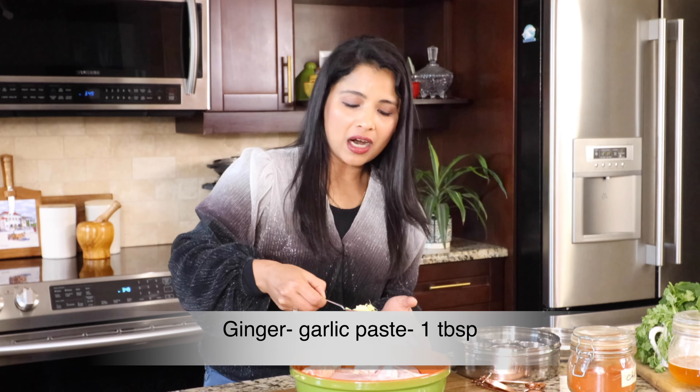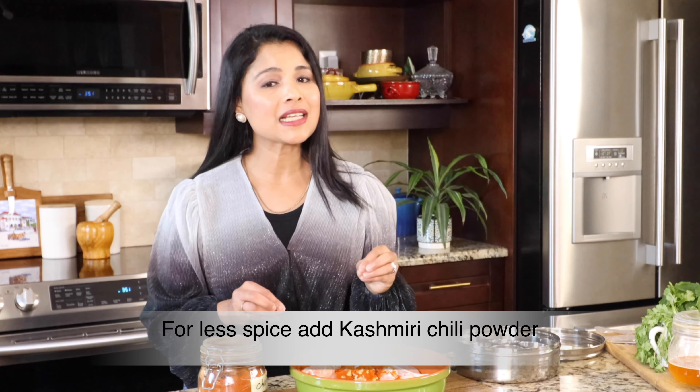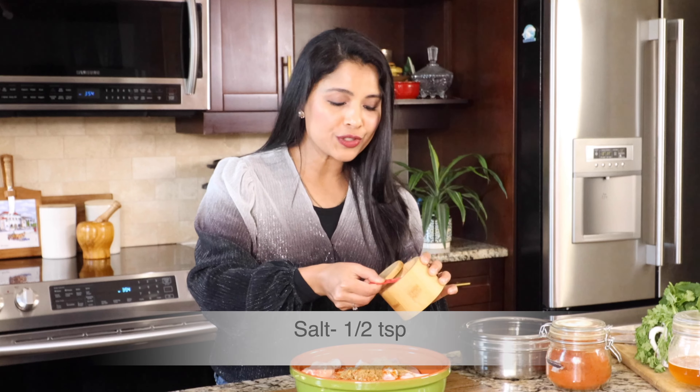I'm adding one tablespoon ginger garlic paste and one and a half teaspoon chili powder — I've added regular chili powder, which is a bit hot. If you don't like your biryani spicy, you can replace it with Kashmiri chili powder, available at the Indian store — it has a vibrant red color and is less hot. Next, one teaspoon garam masala, two teaspoon coriander powder, and half teaspoon salt. I've only added very few simple Indian spices — you don't have to add a lot to make your biryani flavorful, aromatic and delicious.